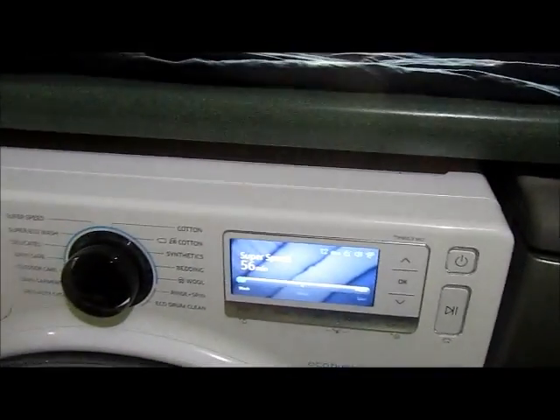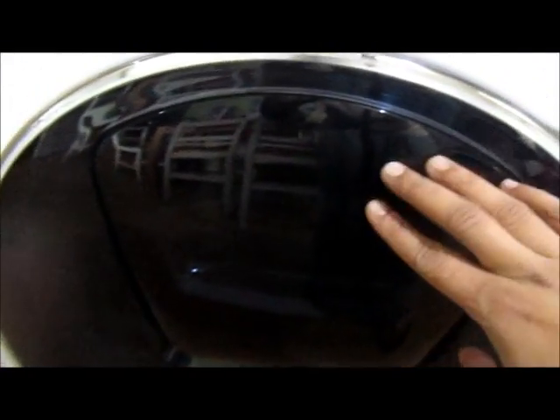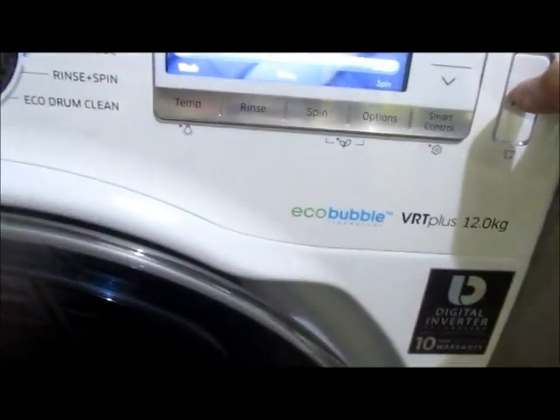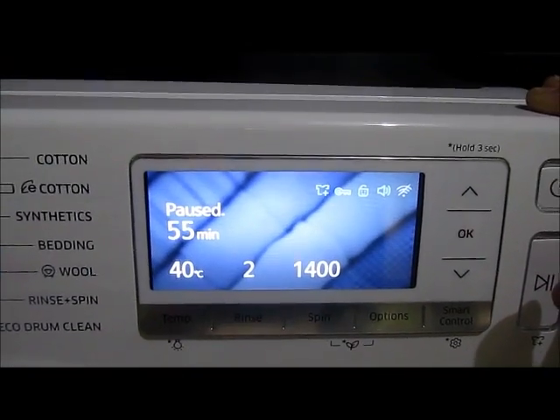I have some clothes to be put inside — to make it easier I just fold them up. Then I need to pause the machine before I can open the add door. Press pause and wait until you see the sign.